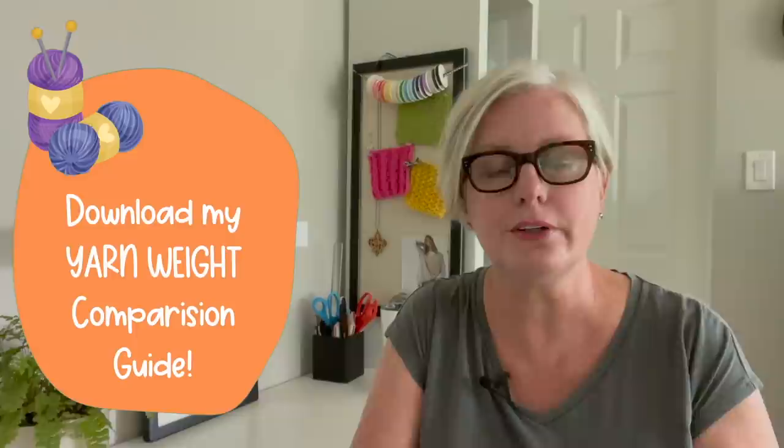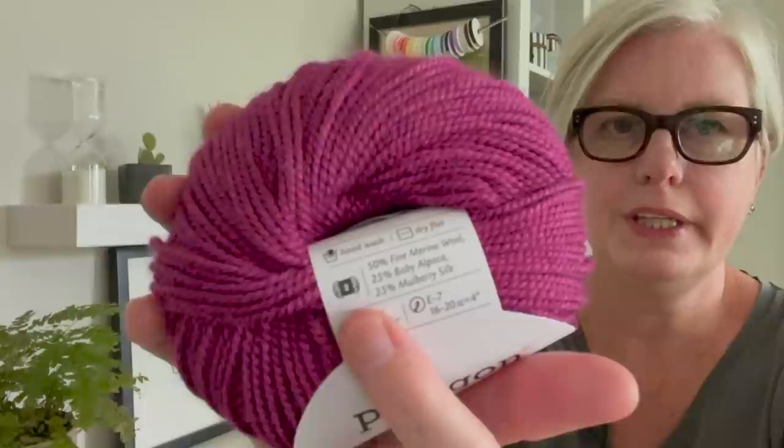That does not mean you have to use exactly the same yarn, since yarns change over time, but you want to get the right weight. Check the link for my yarn weight calculator that will tell you where the yarn weight falls. You can look at the back of the label — it will give you the craft yarn council yarn weight number. Match that to whatever the pattern says. For example, if it says DK or sport weight, that's a number two — find a number two sport weight yarn. Try to get as similar to the fiber as possible, such as a merino wool or merino wool blend.